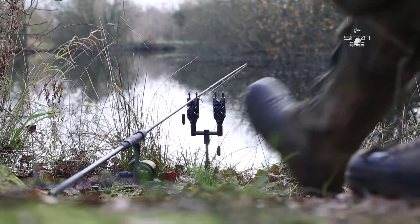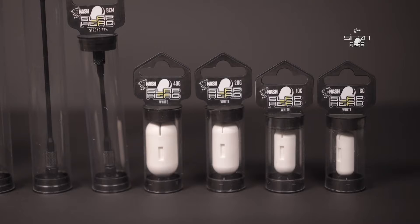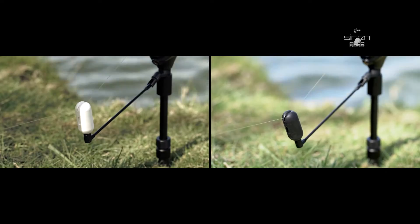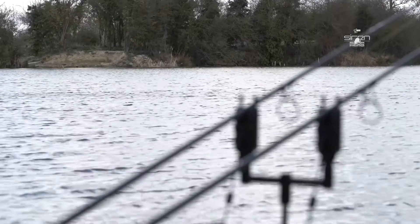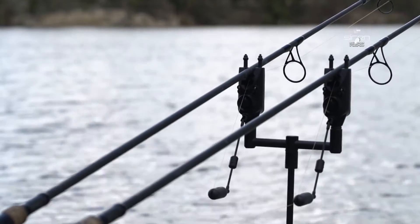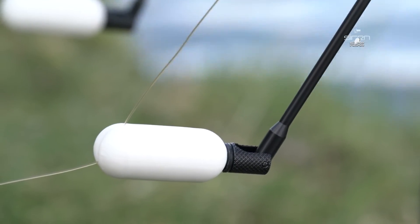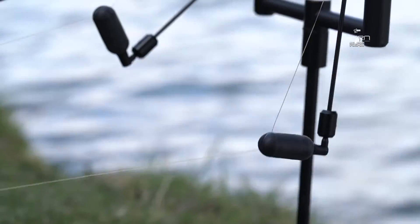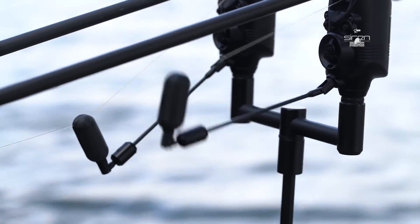The line disengages the instant the rod is picked up. Siren Slapheads come in four sizes — 6 grams, 10 grams, 20 grams and 40 grams — to cover every tactical approach and any conditions from slack lining to extreme range work. As the size and weight of the Slaphead increases, the unique line retention system strengthens correspondingly to prevent premature line release when using larger drag waves or in violent takes.